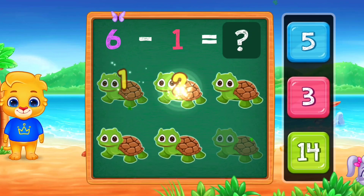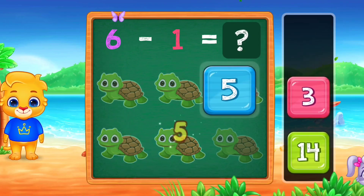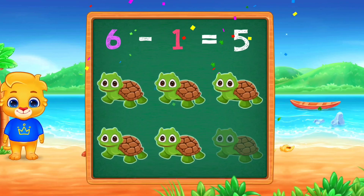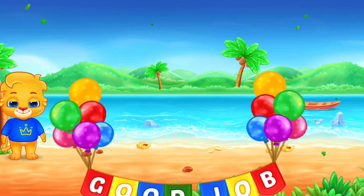1, 2, 3, 4. Woo-hoo! Hooray! 6 minus 1 equals 5. Good job!